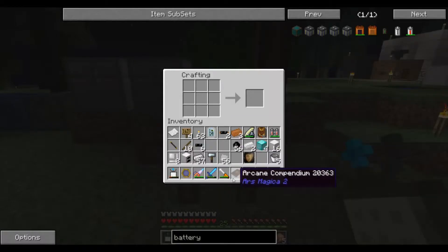Let's talk about the cutter tool. The cutter tool is made with iron ingots and iron plates. Go ahead and put them in a crafting grid like this and that gives you these cutters.